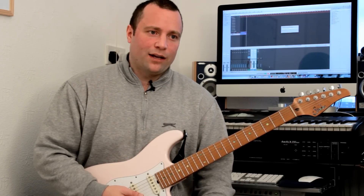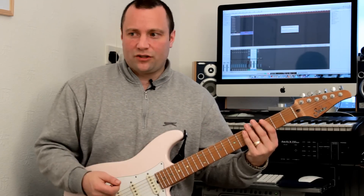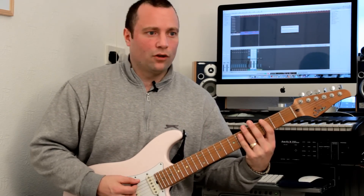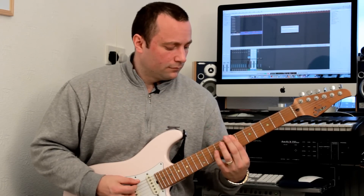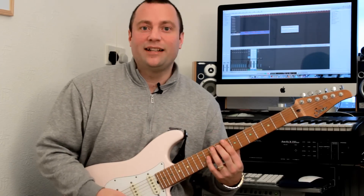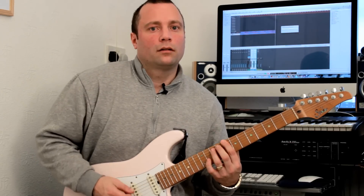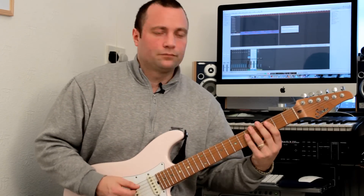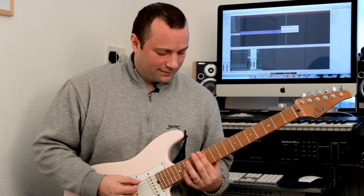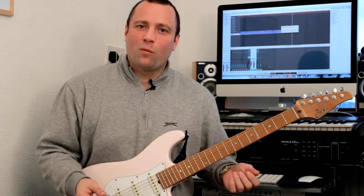So let's move down to the bottom two strings — the sixth string and the fifth string. We'll do them across each string pair. This is how it looks and sounds on the bottom two strings. So the fourth is where your augmented fourth is. And of course, that's the Lydian mode, isn't it? Once you know where that augmented fourth is, the rest are just literally a bar with the first finger.